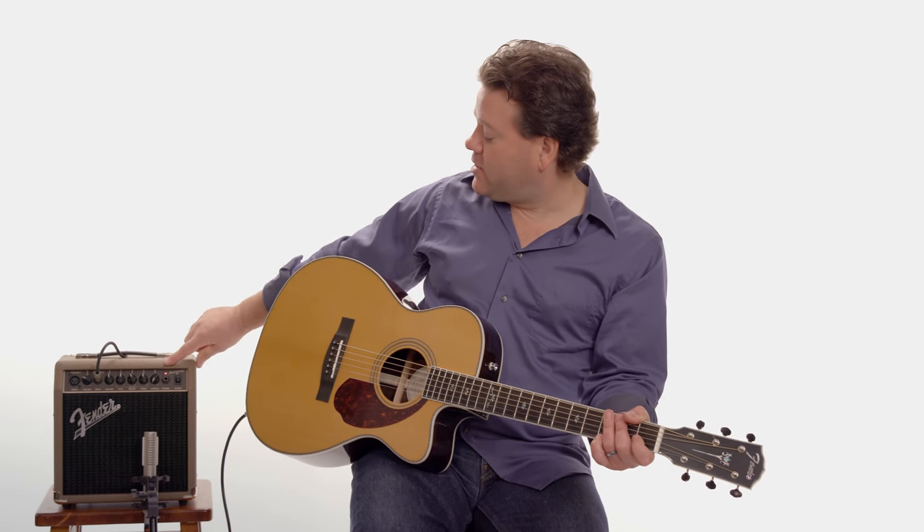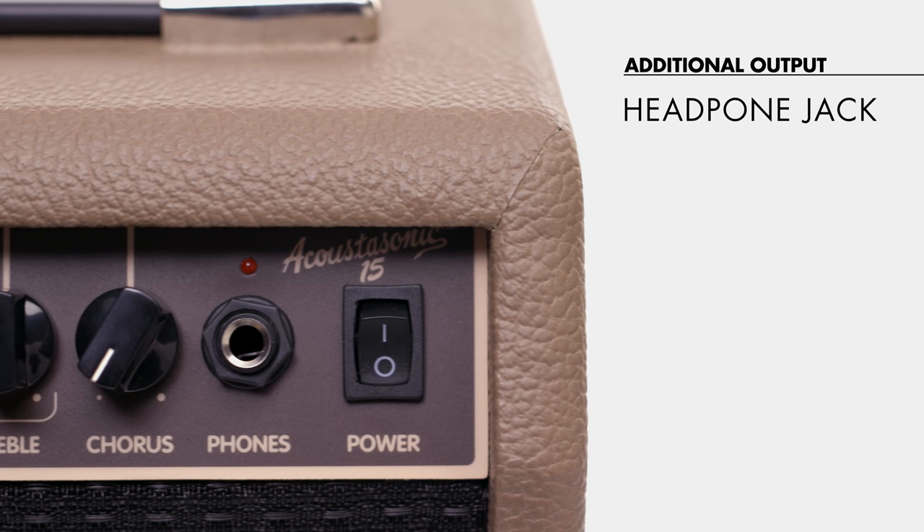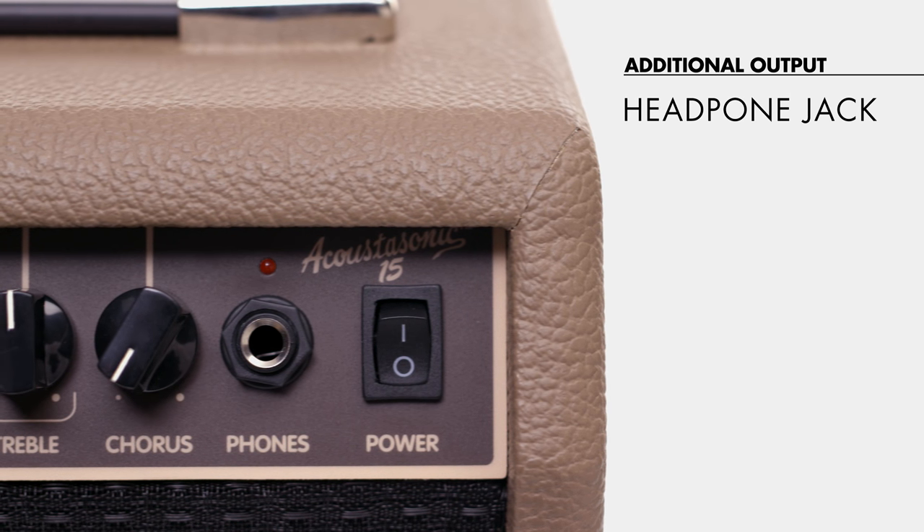We've even got a headphone jack on here, so you could put on headphones and hear your equalizer and your chorus and all that kind of stuff on your own in your room practicing.